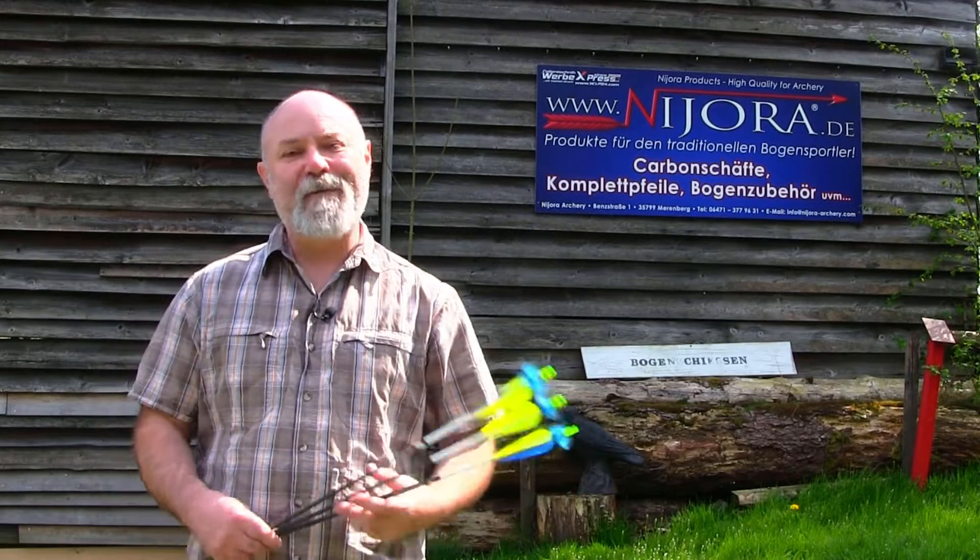Hi, welcome back to Robin at Archery Videos. The subject for today is the Najora carbon fibre shaft from Germany. Last November I was actually at the Padebo exhibition and I went to see the guys at Najora and took some fantastic video of their stand there.